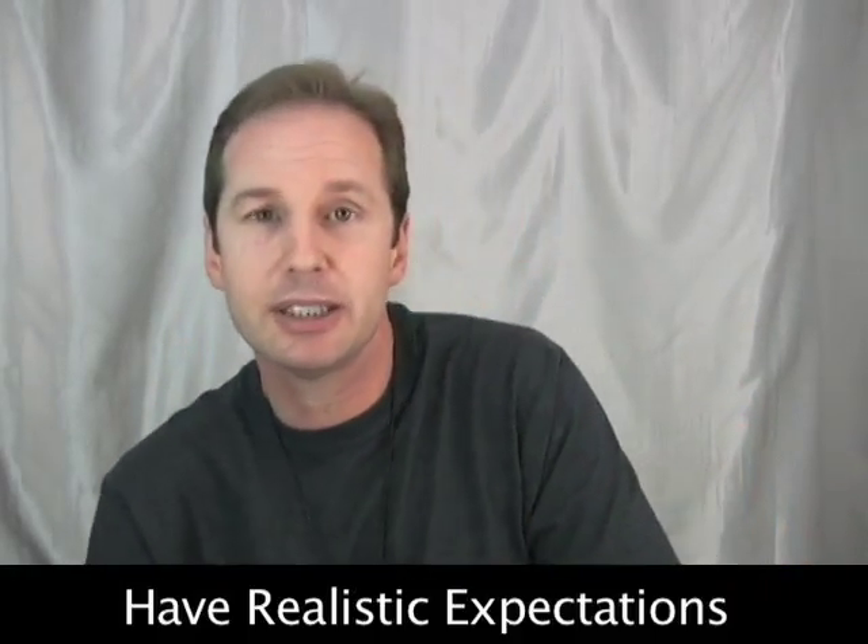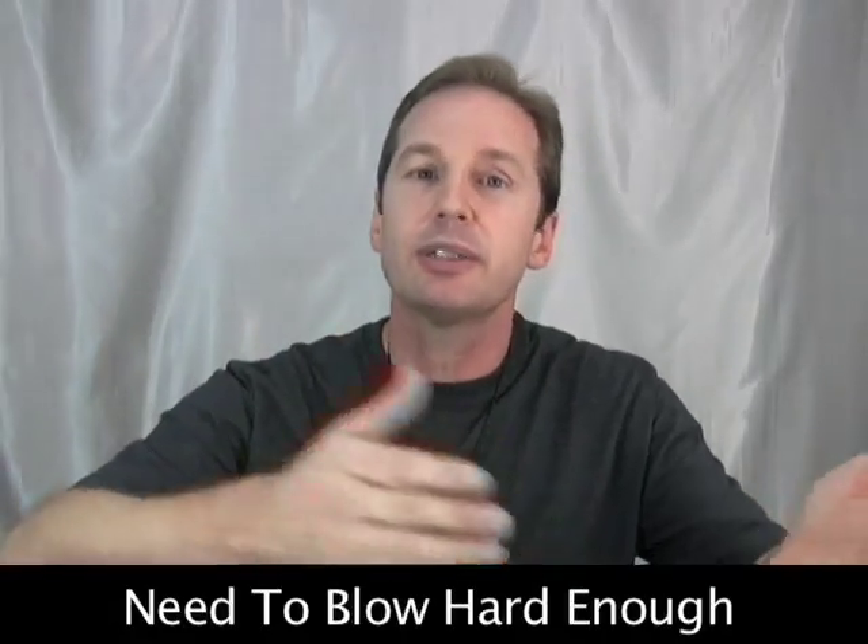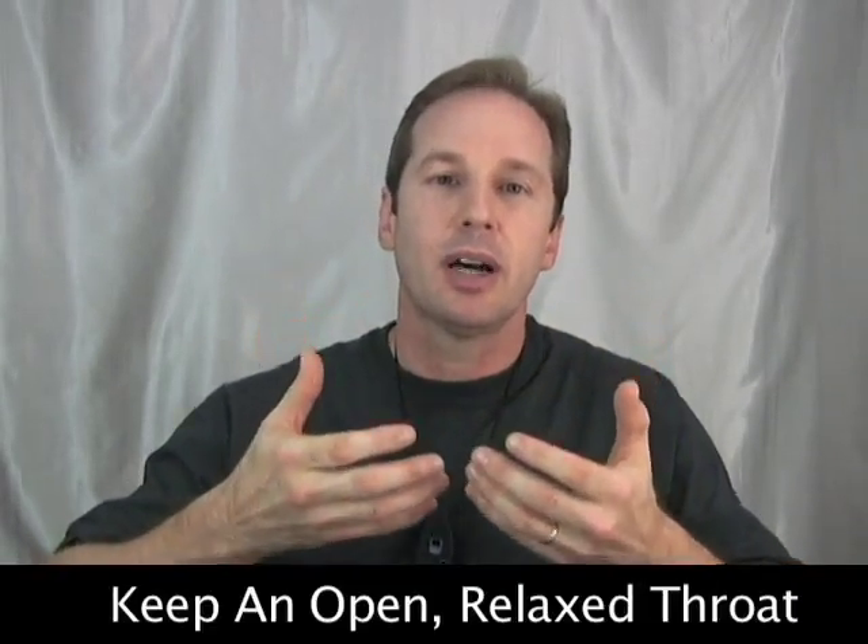Now let's talk about how to get clear musical high notes on your ocarina. The first thing I like to tell people is to be realistic in terms of your expectations. You will eventually play very clear musical high notes, but not immediately in most cases, unless you have an incredible music background. Clear high notes require sufficient blowing pressure — if you blow too weakly, that will not give you enough breath support. You'll also learn to play with an open, relaxed throat instead of a closed, tight throat.